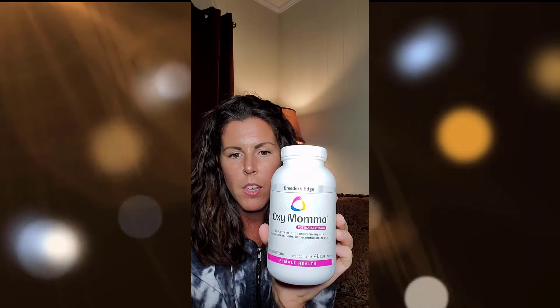Another thing that we love is Breeders Edge Oxymama. We start giving this the day of delivery throughout weaning, and it's going to help with milk production and help them recover and bounce back. They come in different sizes — chews or hard pills. You can find this on Revival Animal Health and on Amazon, but we just get it directly from Revival. It really does well with milk production for our females and we love this stuff.